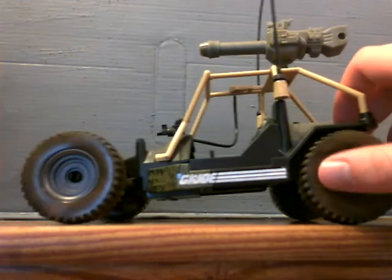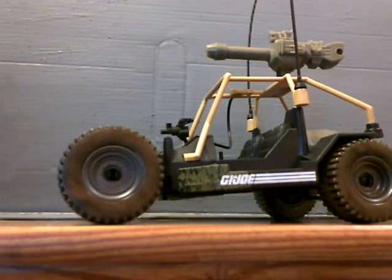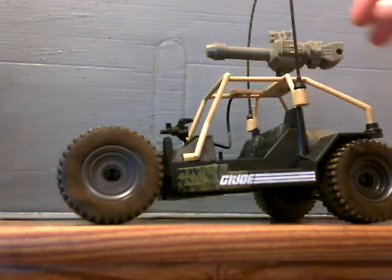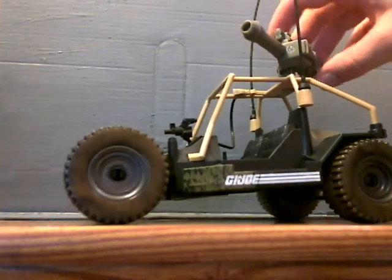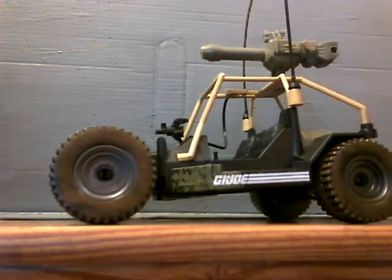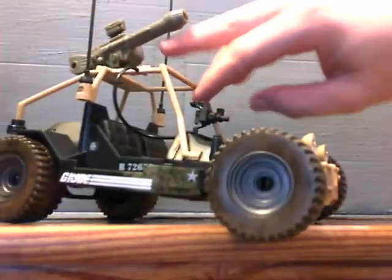I do actually like the paint job that they gave it. You might be asking yourself where's the steering wheel — I'll get to that. The other thing I was kind of disappointed with is that they couldn't make this a working missile on this one. It's not like they don't have the parts to do that.